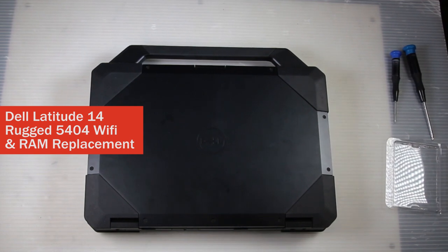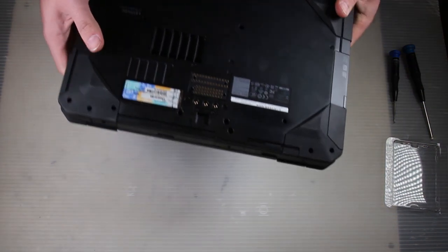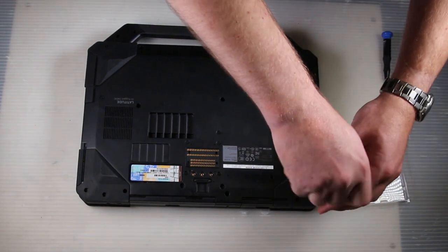This is Bob Johnson's Computer Stuff. Today we are going to show you how to replace the RAM and the Wi-Fi card in a Dell Latitude 14 Rugged, model number 5404.